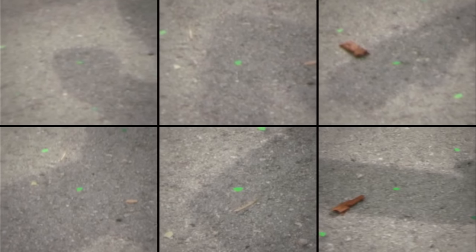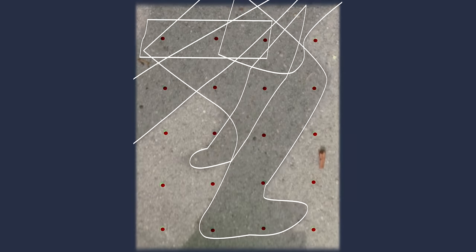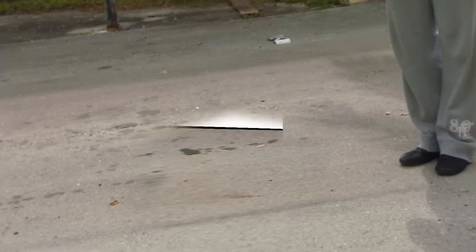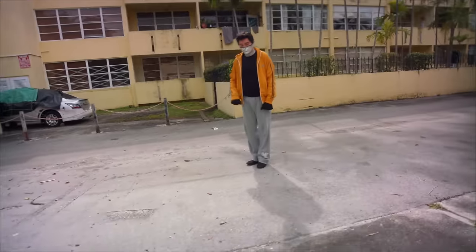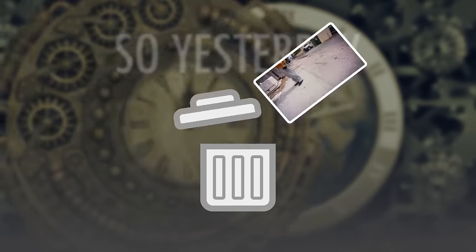Ironically, the biggest challenge was removing the markers that made the effect possible in the first place. Painting them away in one frame and using the same projection method as the box wasn't enough because my shadow moved across them. So I picked individual frames where various markers are in shadow, painted each one out, and combined a series of projections until I had a version of the entire grid in shadow. I then used the tracking data to stabilize a 2D projection of my shadow and rotoscoped it to create a matte that controlled when and how the shadow marker patches were revealed. After some final tweaks and color adjustments, I ended up with a pretty convincing take on a meme that was already extremely out of date when I started.